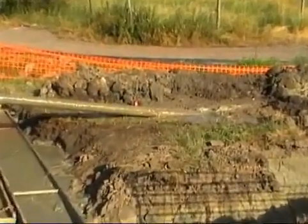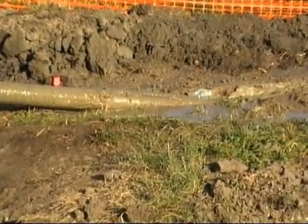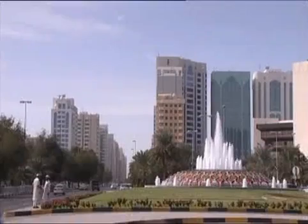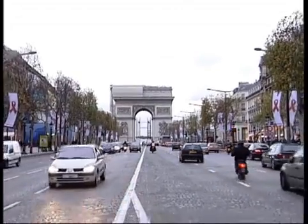Installing pipes by means of horizontal directional drilling comes as a complement to conventional open-cut technology and is a perfect solution for situations where it is difficult or impossible to use conventional pipe laying methods.